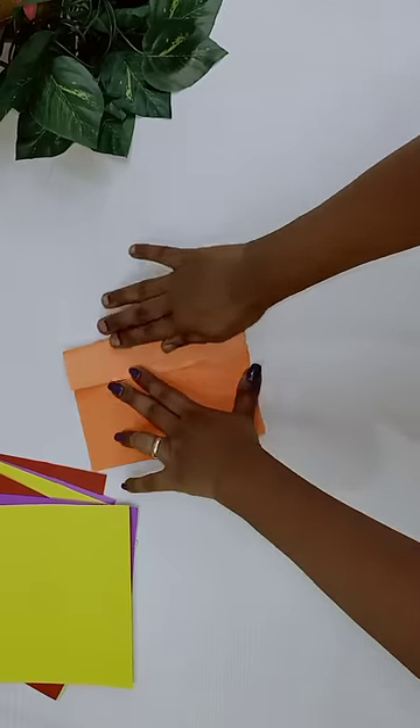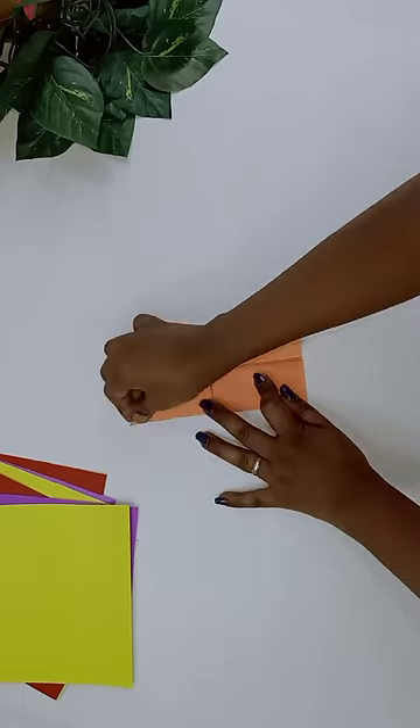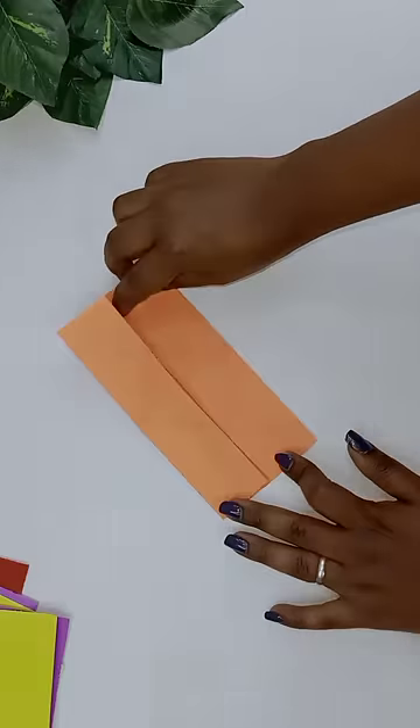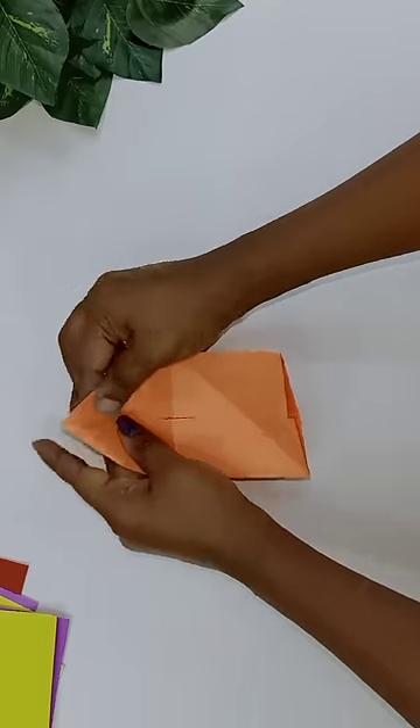First, it is 4 folds. You can fold it in 2 sides. I will fold it in the right triangle shape. This is a trick. You can fold it in a light side. You can fold it in a 3D shape.